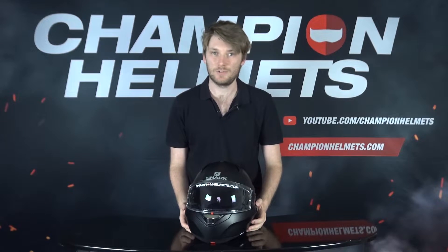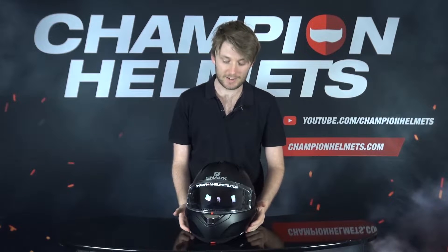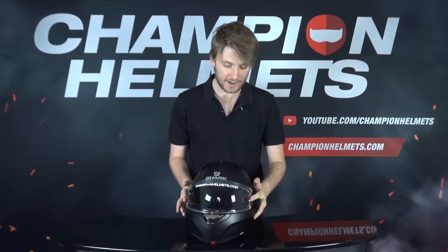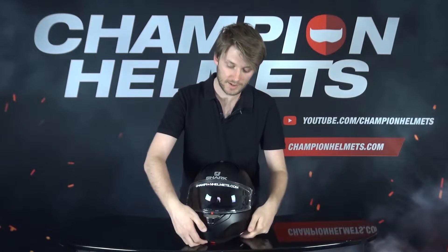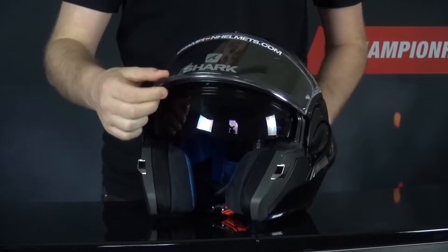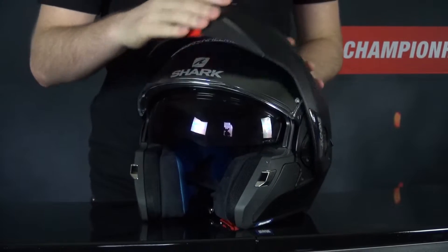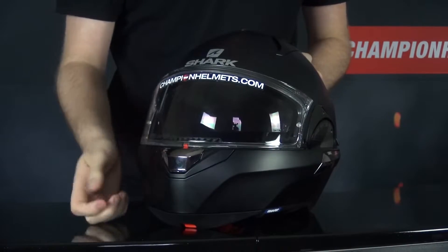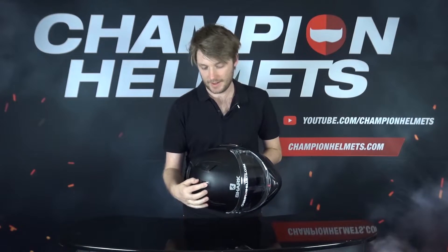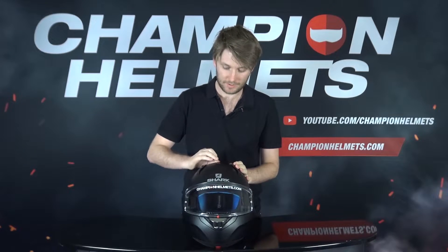The whole thing weighs about 1,700 grams, and Sharp have given this their safety test, rating it four out of five stars — a very good result. The visor is pinlock anti-fog lens prepared and you get the pinlock in the box. It's very easy when you open and close the chin bar because the visor automatically readjusts itself, so you don't have to worry about it getting in the way. Up top we also have the sun visor control, a little slider to open and close the sun visor.